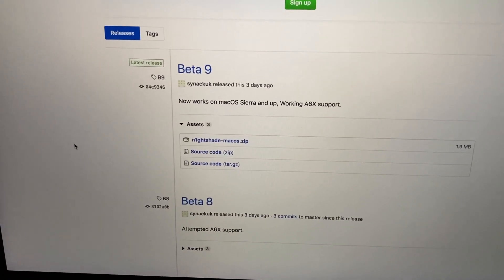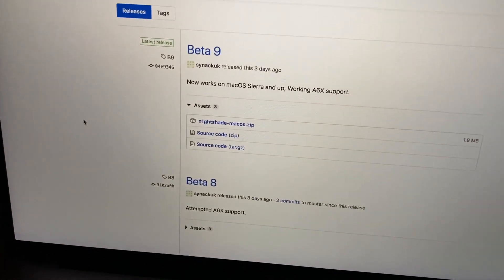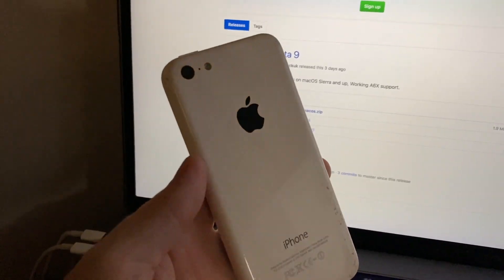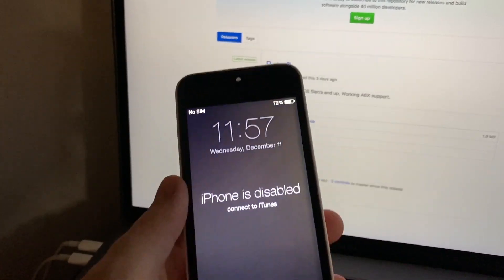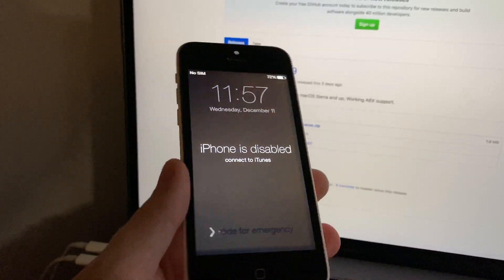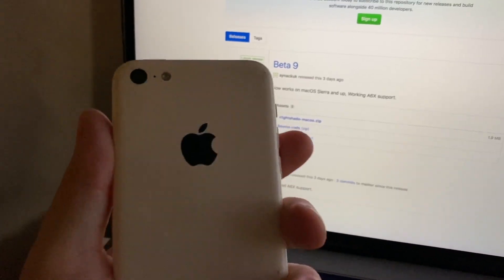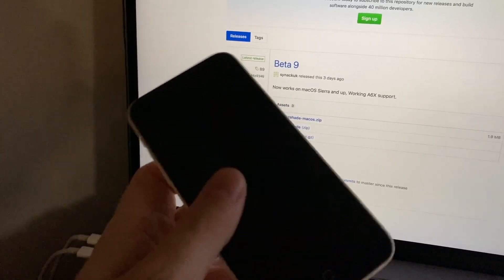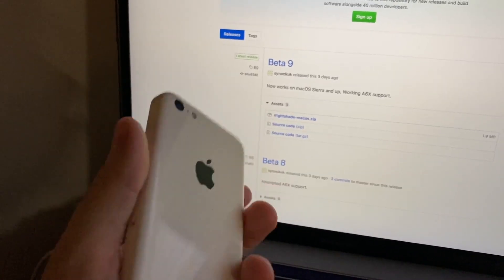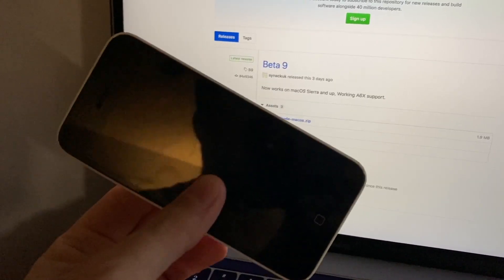That would probably work for the iPhone 5 and the iPhone 5c as well. On this video I'm going to use an iPhone 5c that I received in a lot. It's not iCloud locked but it has a passcode, and it's running iOS 8.1.3. I want to downgrade it to iOS 7 - probably one of the earlier versions.